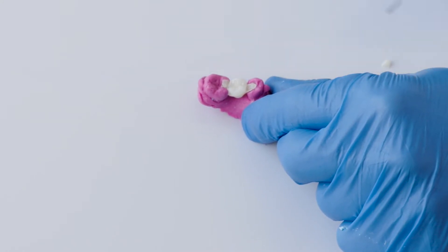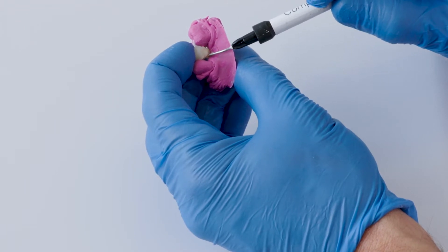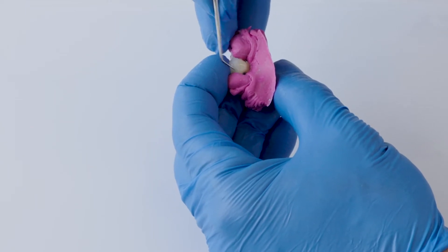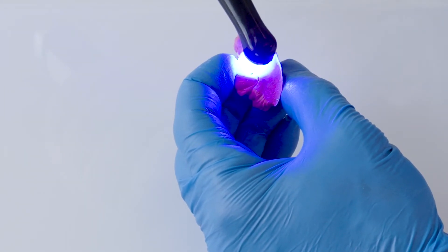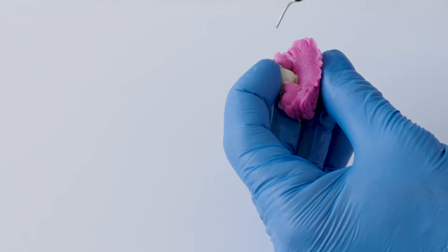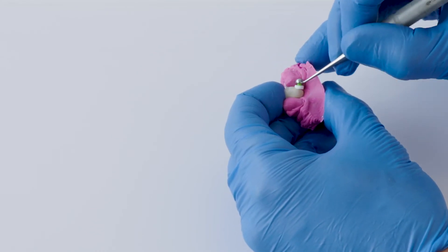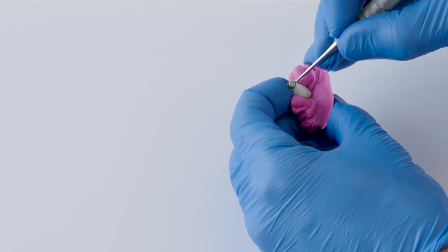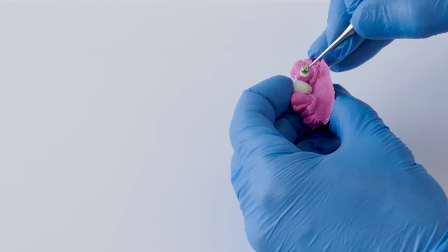Now we focus on the lower part, using my A1 flow. The rest I'll cover with enamel, which provides a beautiful transition and creates a chroma core with nice shading from the inner side — like a layered restoration with enamel and also dentin. This is the alternative way of doing this kind of bridge: straightforward, directly in one appointment. The patient can wait while we modulate, cure, and polish everything, which goes quite quickly.